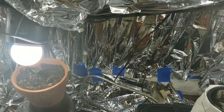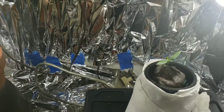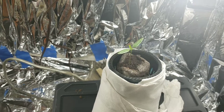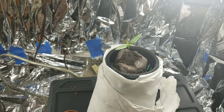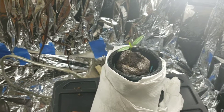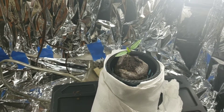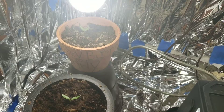I just wanted to show you guys what we have going on, and I would appreciate it if you liked and subscribed and follow us along on the journey for getting a big harvest.